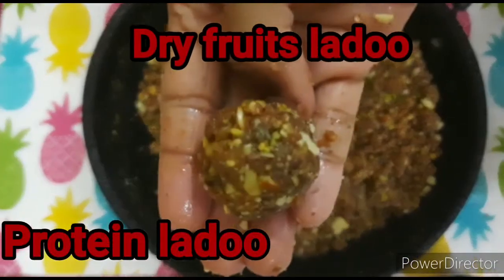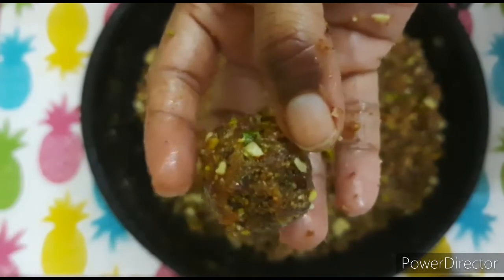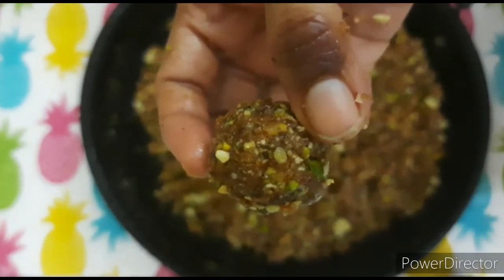Hi viewers! Welcome back to my channel SaivaStyle Vlogs! Today is Dry Fruits Laddu. This is a protein laddu. You can get a lot of energy for kids. So let's watch the video.